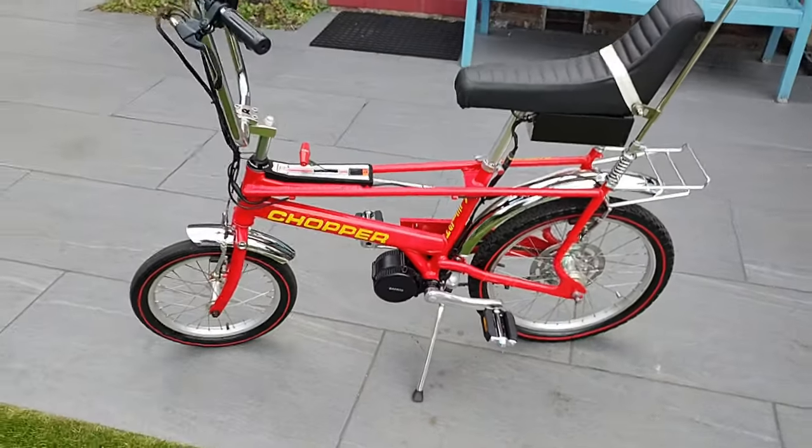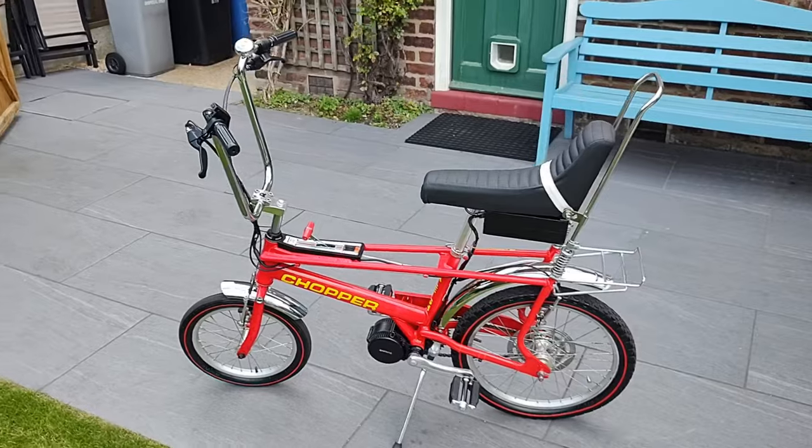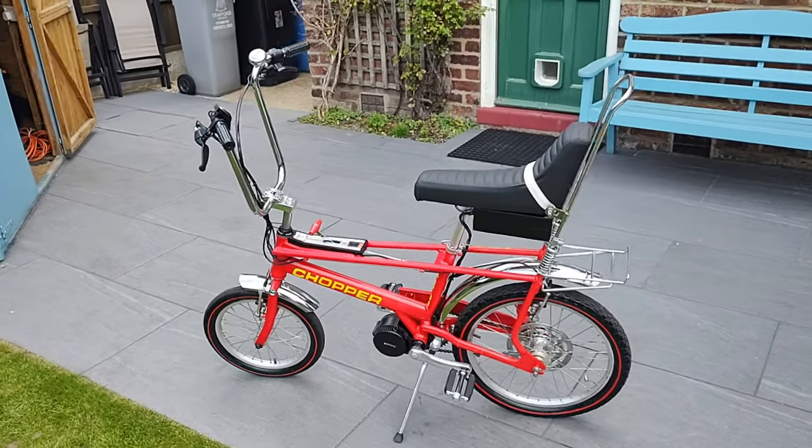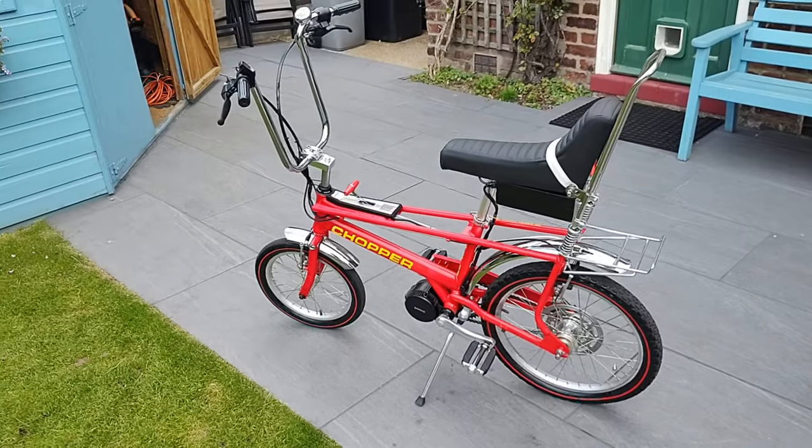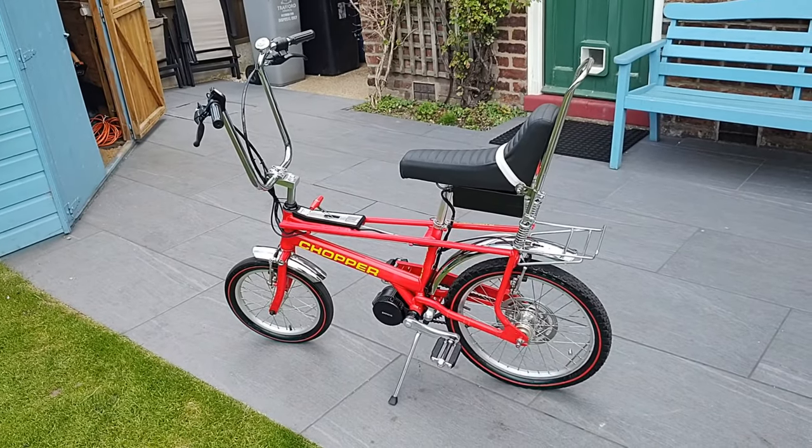It also happens to be the cheapest variant of choppers you can buy. This bike itself cost only £150, although I did spend considerably more on retrofitting some of the original features from the earlier Mark II.